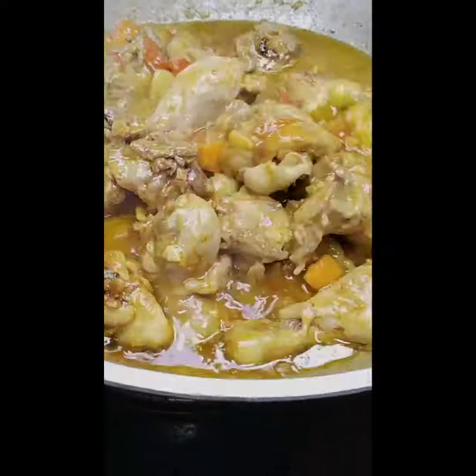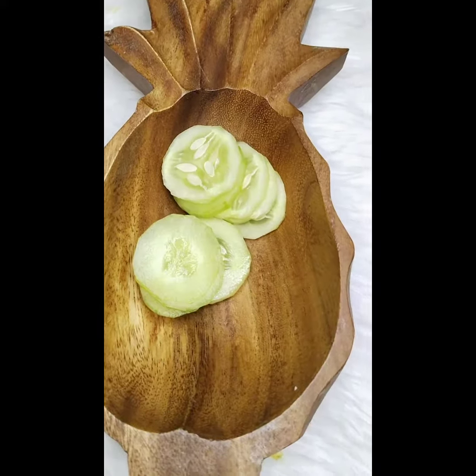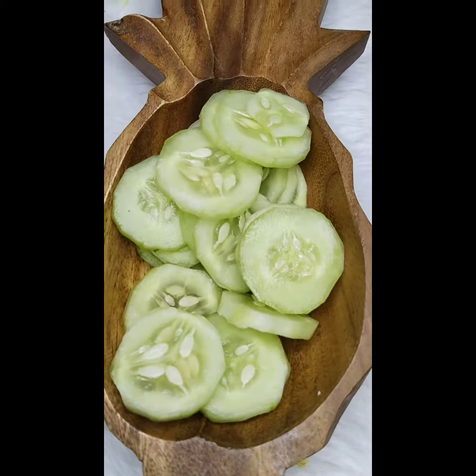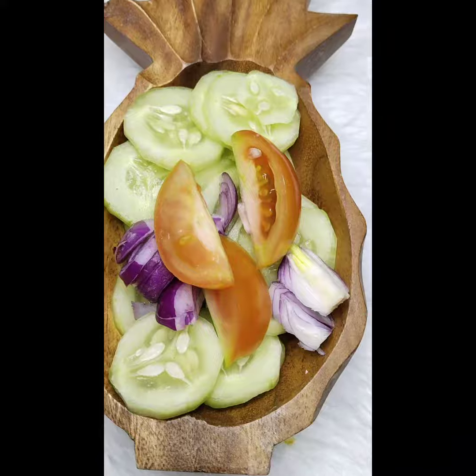It is now ready to serve. I also prepare cucumber, onion and tomato for appetizer. I add the Mark Pina sukang puti to add more taste.